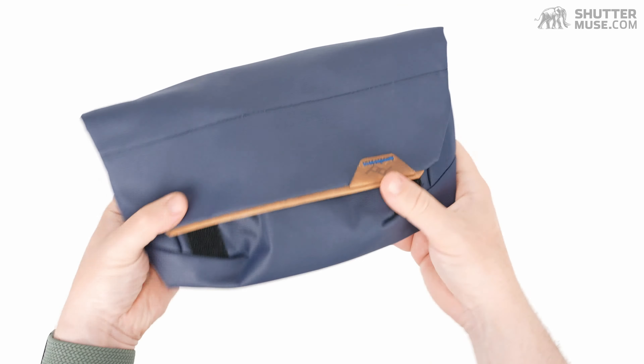On the back there's a double belt loop system. If you're going to run this on just a regular-size belt on your pants, you'd use the smaller slot. If you want to put this on the hip belt of a backpack, there's a larger pass-through, which might be handy for that purpose.